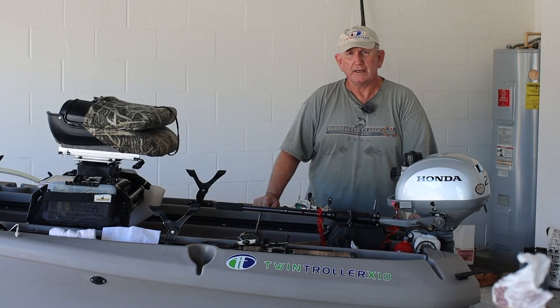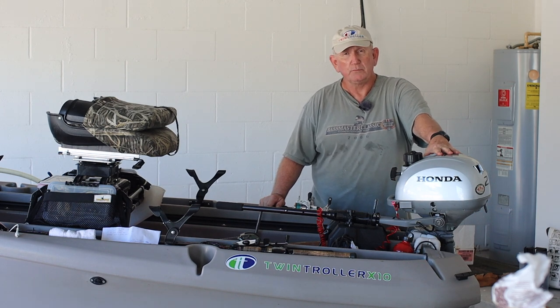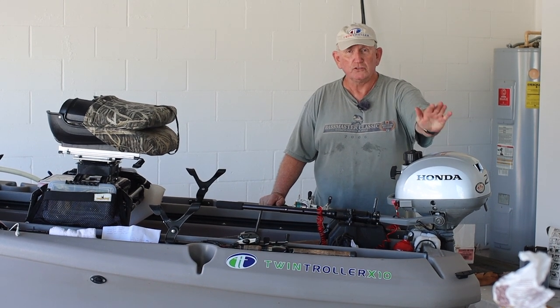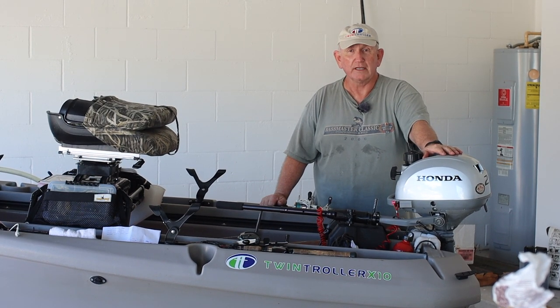Hi, my name's Jerry. I'm a twin trawler boat owner and I also own this Honda Outboard 2.3 horsepower. It's mounted on the back of my transom and I am going to today do a full service on this motor as well as on the trailer that supports my twin trawler X10.